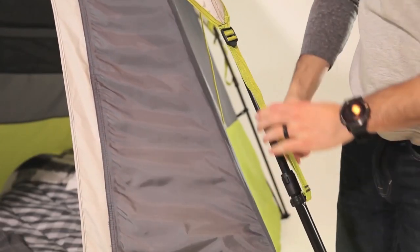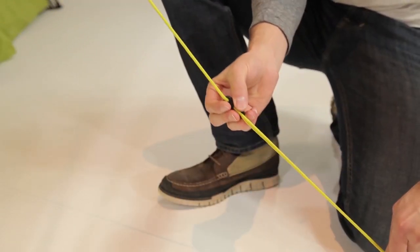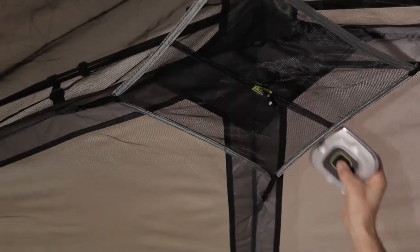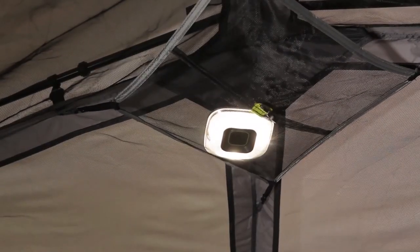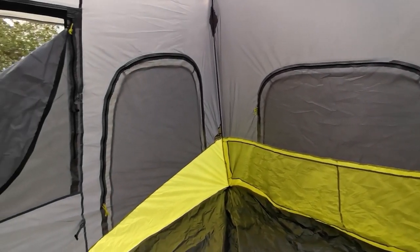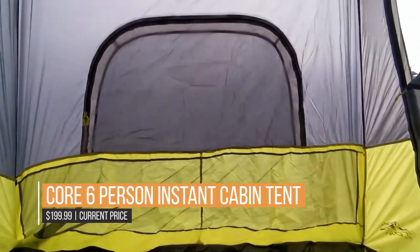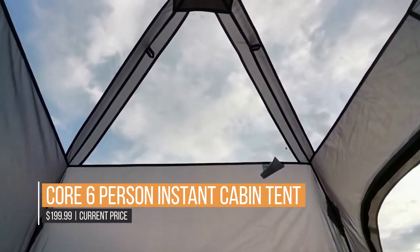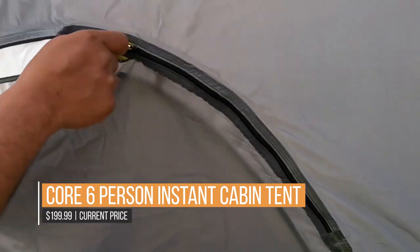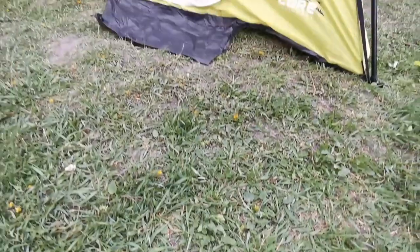Ventilation is a breeze with the Core H2O block technology and adjustable ground vent. The interior features a gear loft complete with a lantern hook, as well as a handy wall organizer to safely pack your personals away and keep the floor space tidy. A rainfly, tent stakes, and carry bag are included. The D-style front door means easier entry and exit, and oversized adjustable vents mean more comfort and more fun.